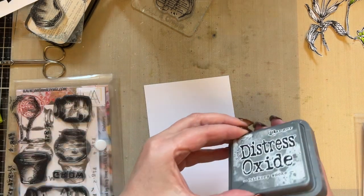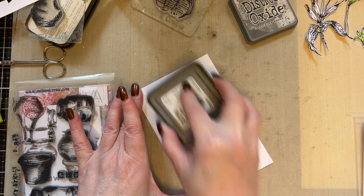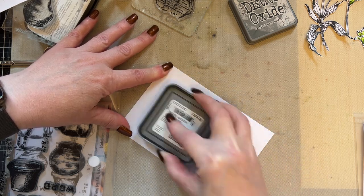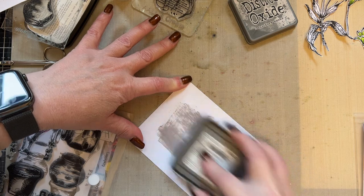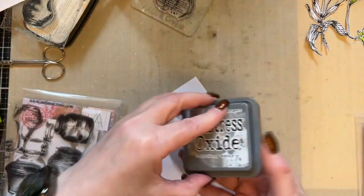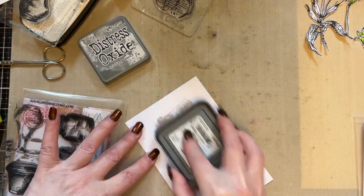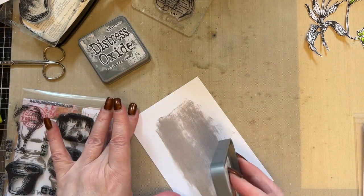So I'm using Hickory Smoke Distress Oxide ink and I'm just going to drag the ink down onto my card. If you've got a nice dry ink pad, save it for these kinds of techniques. You're just going to drag it down. Don't force it down so you get the square — tilt it up slightly and just use the edge, the very edge of your ink pad.